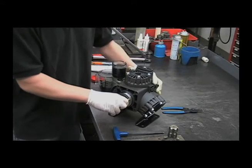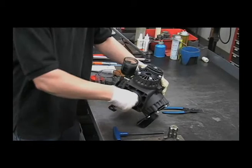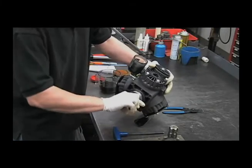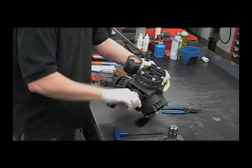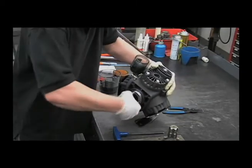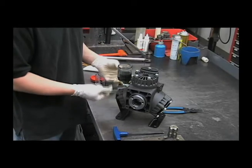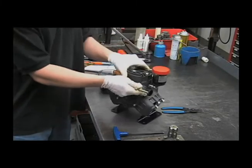It also helps to tip it to the side a little bit. That sound is the valves working. Now that we've gotten all the air bubbles out of the crankcase, put the oil cap back on and it's ready to bolt back up and start spraying.